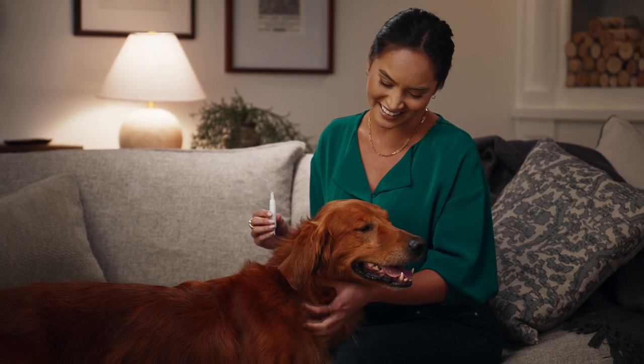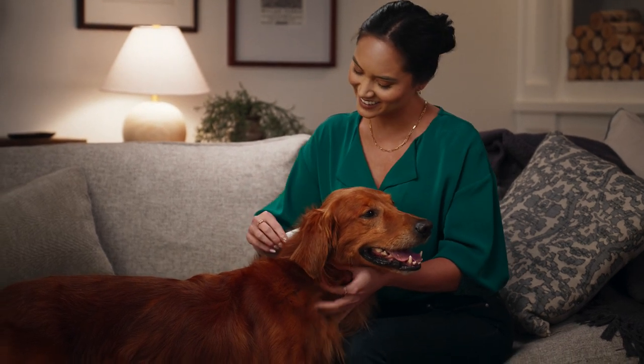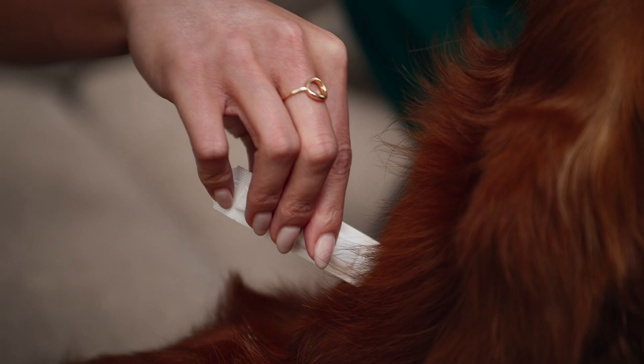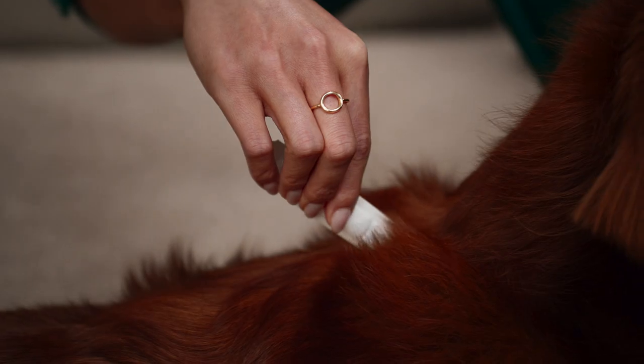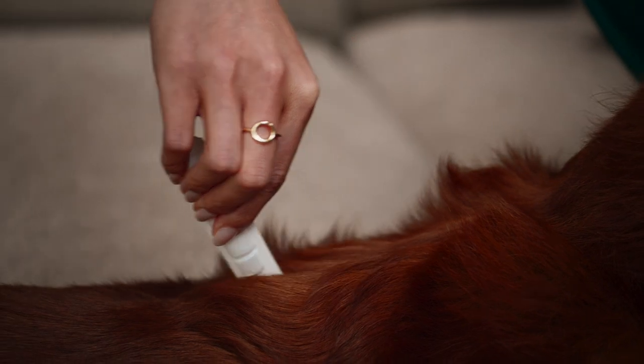Next, invert the tube over your dog and use the open end to part the dog's hair. Starting at your dog's neck, squeeze the tube firmly to apply all the solution in a stripe, stopping midway down your dog's back.